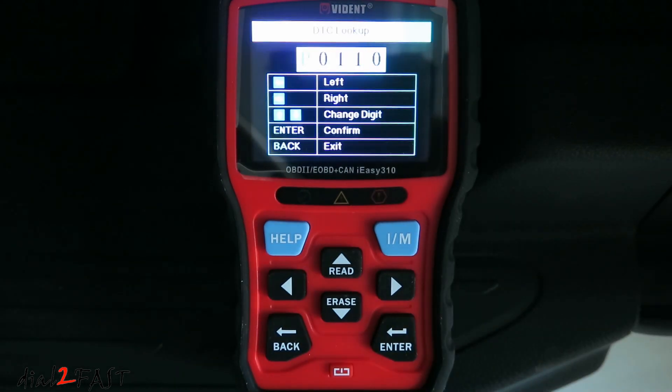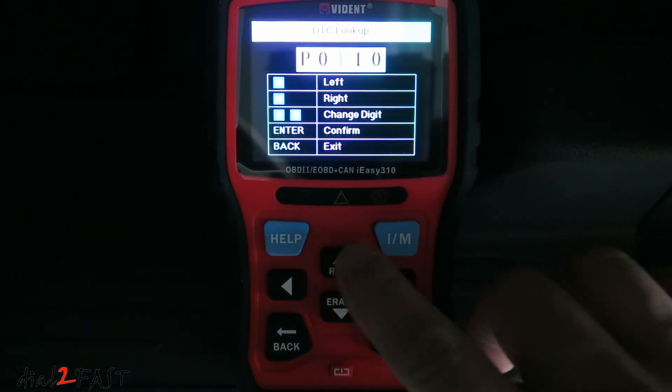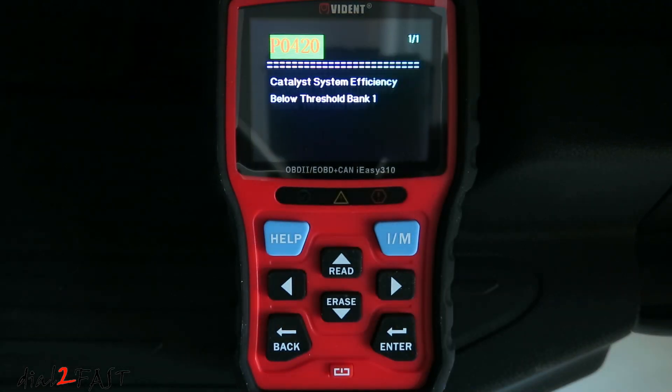Under DTC lookup, you can enter a trouble code to look up what it means. For example, P0420 is a trouble code for catalyst system efficiency — if you have this, it could mean you have a problem with the catalytic converter.